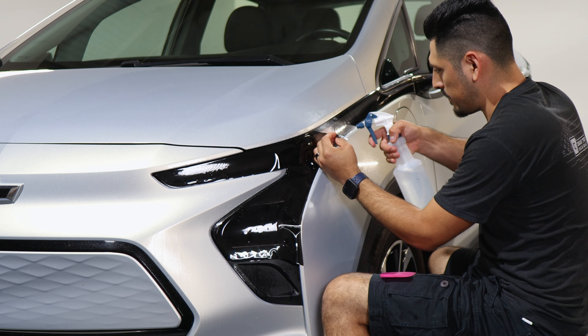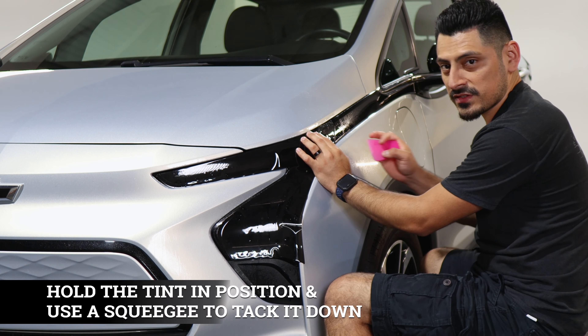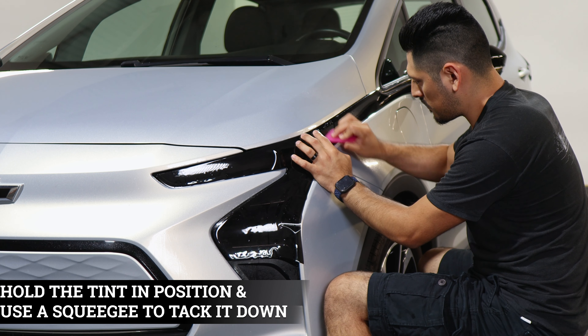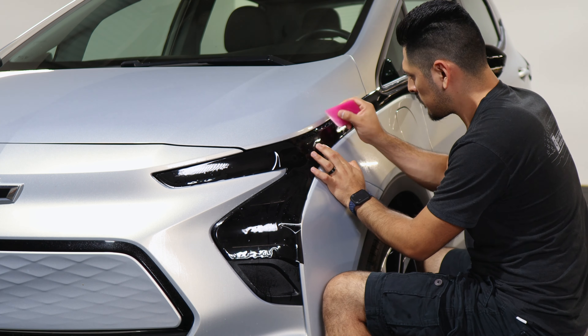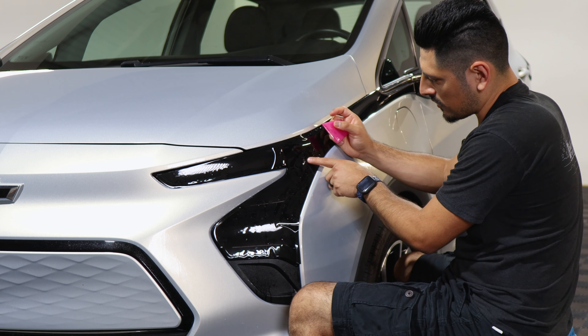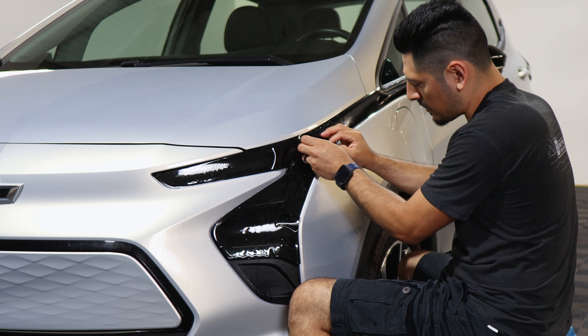Once you have it aligned, lift the film, apply tack solution underneath and on top of the film. Hold it in position with one hand and with the other start squeegeeing to tack it down. Then slowly make your way to the middle section and squeegee this small curve here.